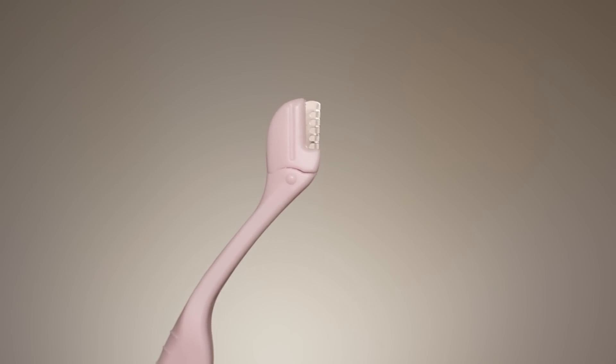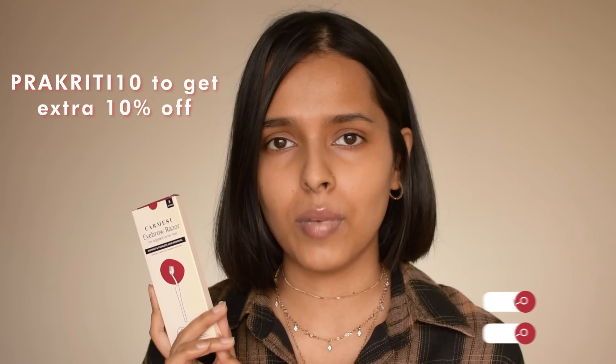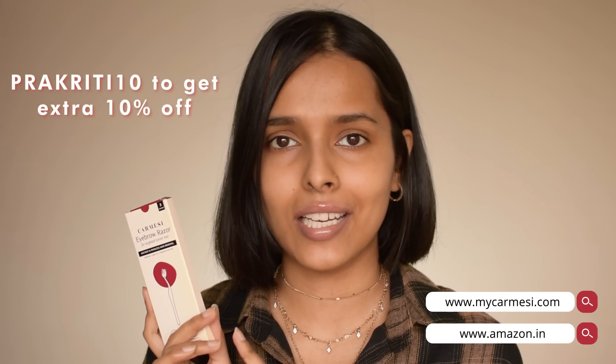Right now, Carmesi has their fourth anniversary sale going on on their website, so these are available on discount. On top of that, you can use my code, which is visible on the screen, to get an extra 10% off on these razors. These are also available on Amazon — I'm going to link them in the description box. Do not forget to check them out if you use shaving as a hair removal method.